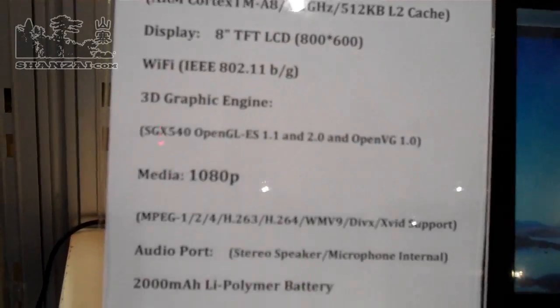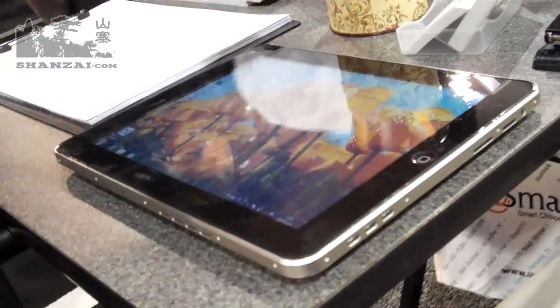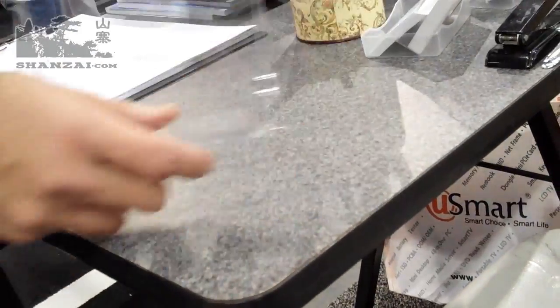Actually, it's an 8-inch TFT. And they've got this very interesting iPad-looking device — an iPad clone almost.